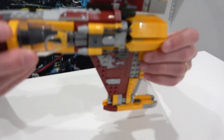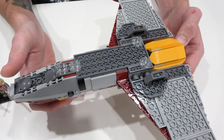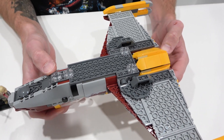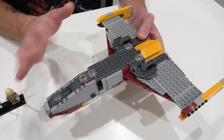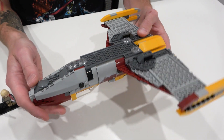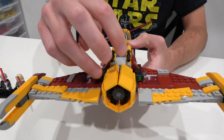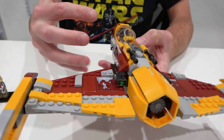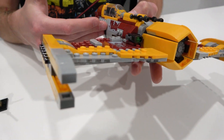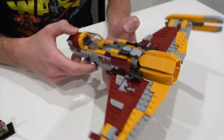The bottom of it is sort of what you'd expect — just exposed plate, really — with no landing gear on this one. It just has some modified circular pieces that keep it flush and even with the ground. There's nothing too crazy about the underside. I really like the circular parts and also the construction of the body with the different brackets, curved slopes, and some sticker detailing as well.